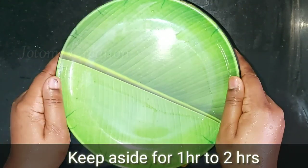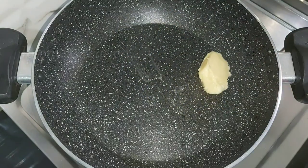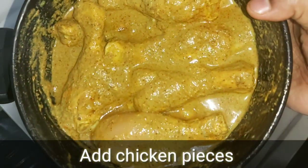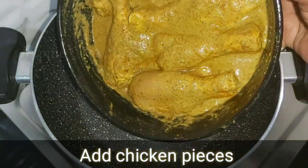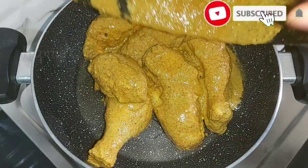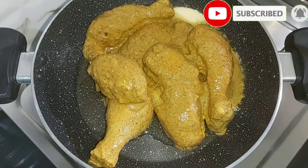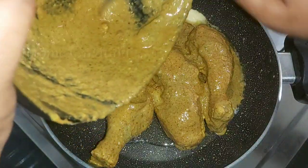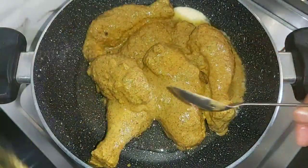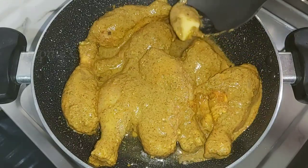Now we can enjoy this. Let's get the cook in the pan. We will cook a little bit of butter and a little bit of chicken. We will put the chicken in the pan.